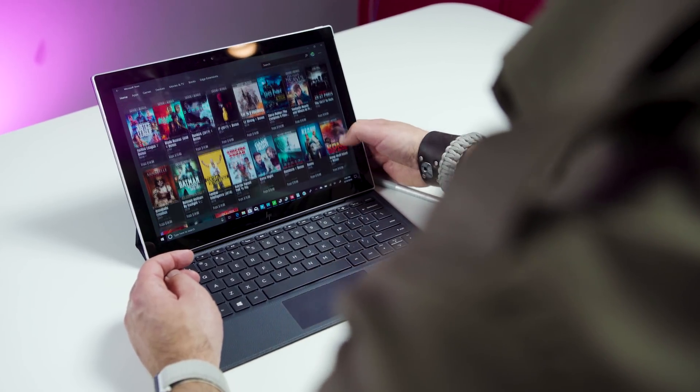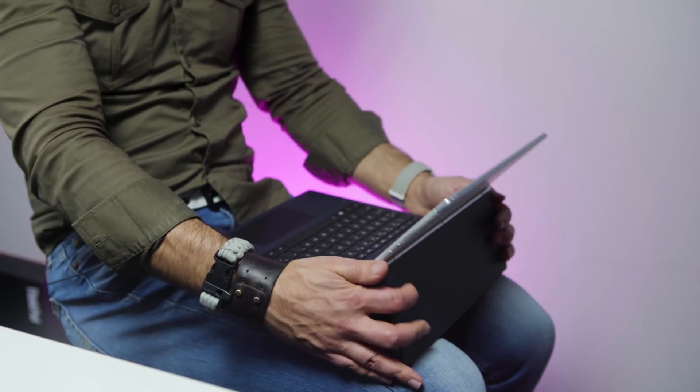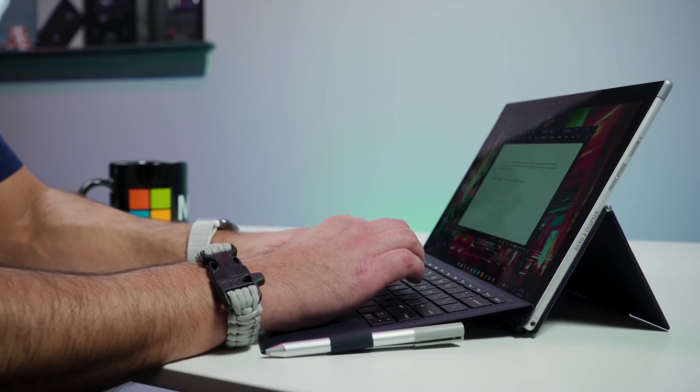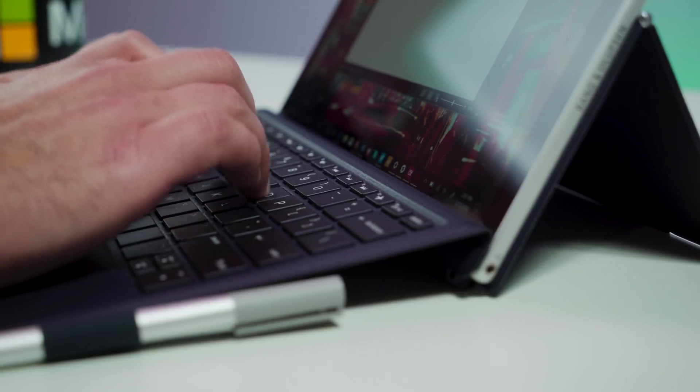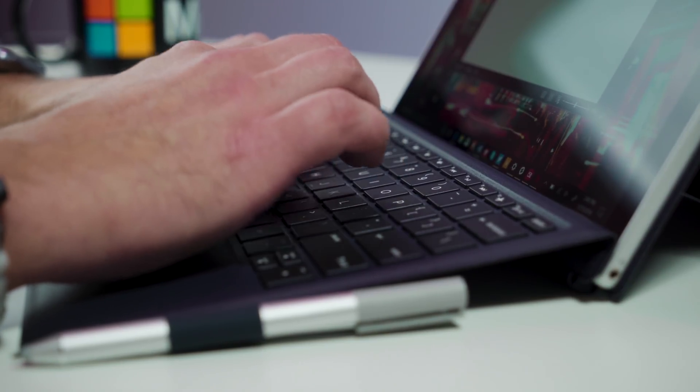So why not just get the Intel version? HP royally screwed up this device, and it comes down to the keyboard and the folio mechanism. The ARM version has a cool foldable kickstand in the back that adjusts to all angles, including laying flat. It's a very stiff hinge and makes using it on your lap very easy. The keyboard base clicks up like the Surface Pro — it's long, works well in the lap, and the large trackpad uses Precision Drivers, which is one of my favorites. The whole typing experience with that device is just excellent.